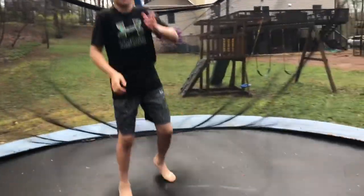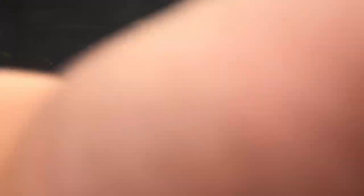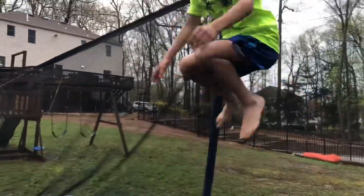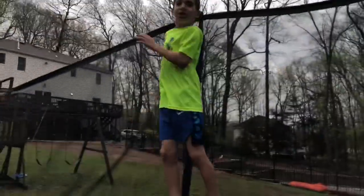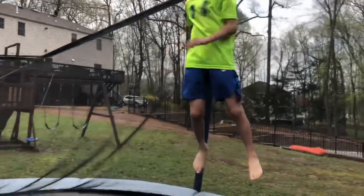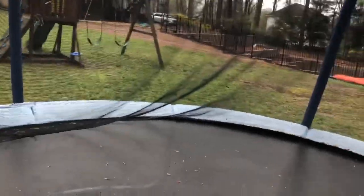No no no, you landed on your knees — you need to land on your feet. No one said I couldn't land on my knees! That's an F. Could you actually do some real tricks, like not butt 360? I already did a front flip. Fine, you're not gonna land it.